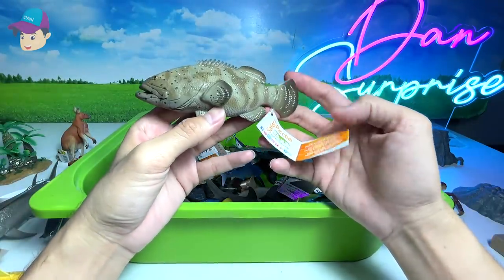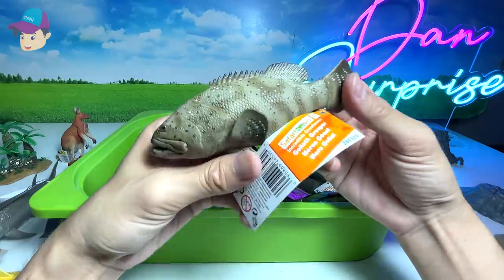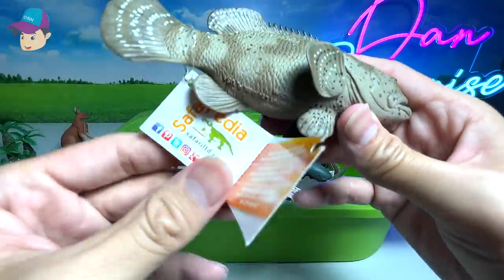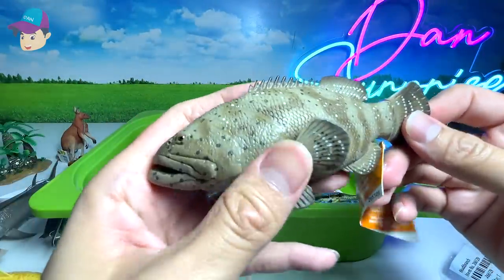This one looks like a grouper — or is it a bass? Let's see. A Goliath grouper, right here. Some of them can actually grow up to like 8 feet long. Yes, really, really big fish. This is also a brand new figure that we've just purchased.